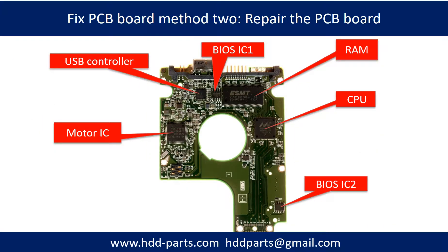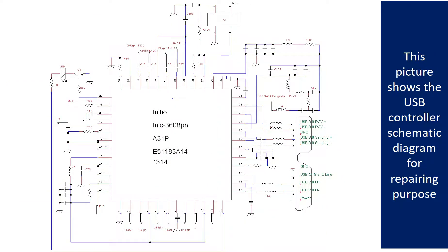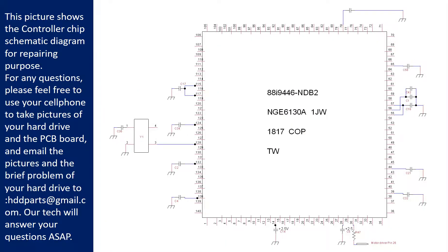PCB board repair method 2. This picture shows the basic components on the PCB board and their functions. You may take this picture as a reference to fix your own PCB board. The pictures also show the motor driver chip schematic diagram and the controller chip schematic diagram for repairing purposes.